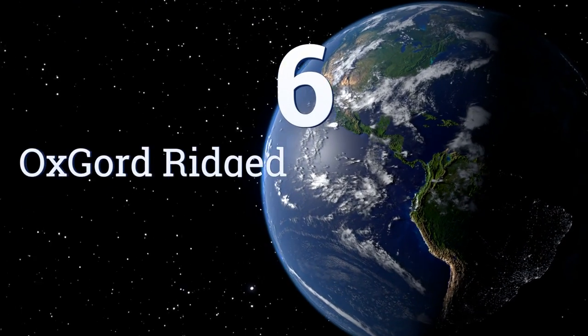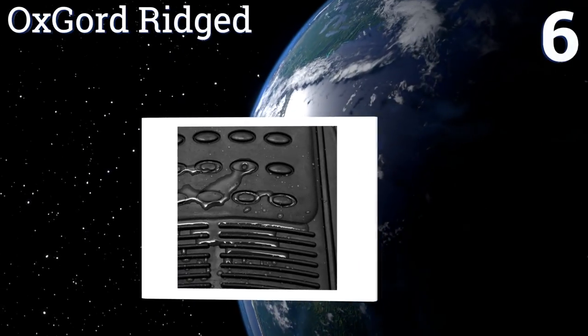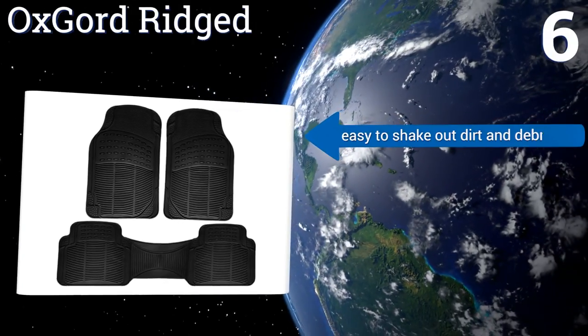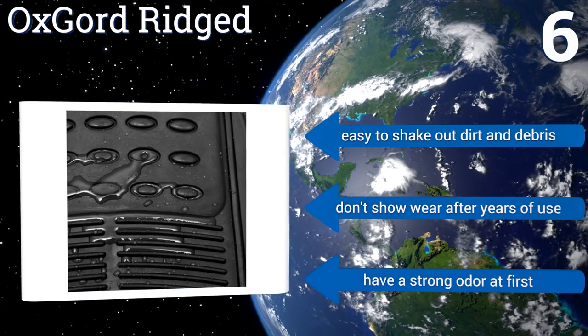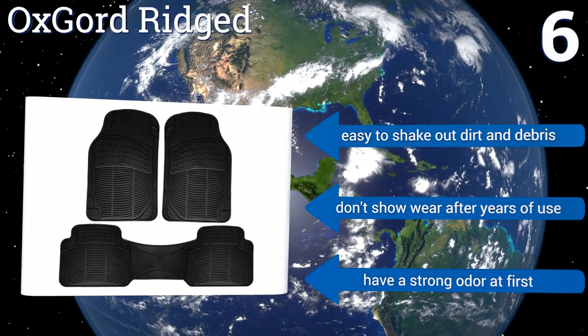Coming in at number six on our list, the Ox Gold Ridged feature deep grooves that almost act like a boot scraper to contain debris. Plus, they're easy to hose down to restore that clean look. With a nice heavy feel, you know these won't move around unless you want them to. It's easy to shake out any dirt and debris and they don't show wear even after years of use. However, they do have a strong odor at first.